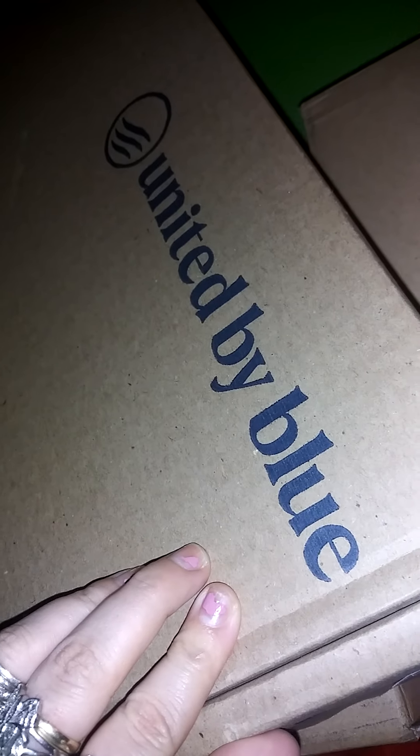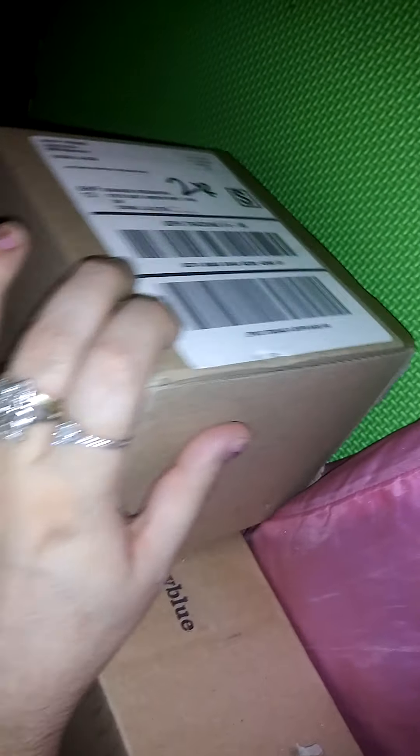Hi guys, today we're going to open up our United By Blue boxes. There are three of them, various sizes — the biggest size, a medium size one, and a little tiny one. United By Blue is a really cool website, check it out. Let's open up, hashtag earth-friendly. We untaped all three of our boxes, so let's see what we find inside.